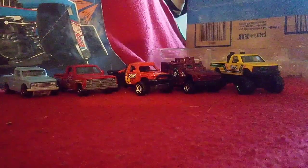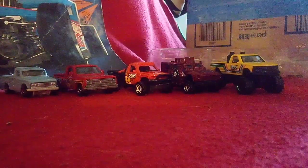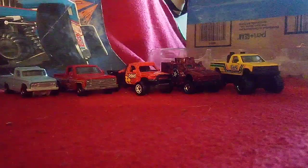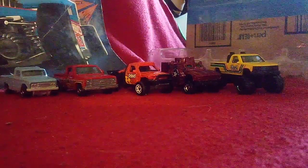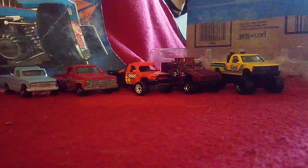All righty guys, that's it for this one. I got one more unboxing video to take care of — and you guys know what that one is. I'll see you guys in my next unboxing video. See you later.